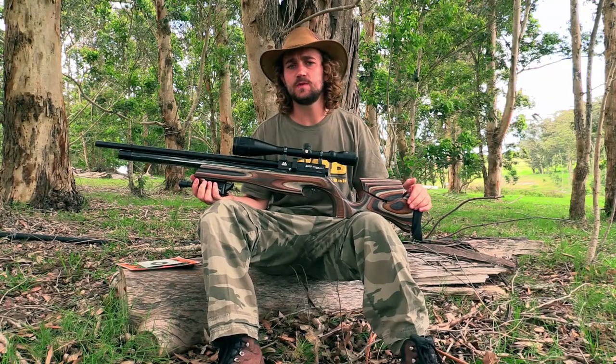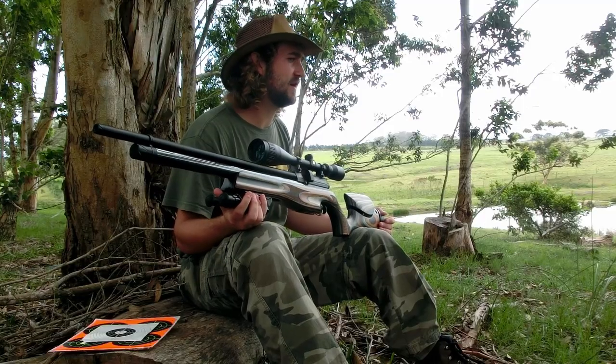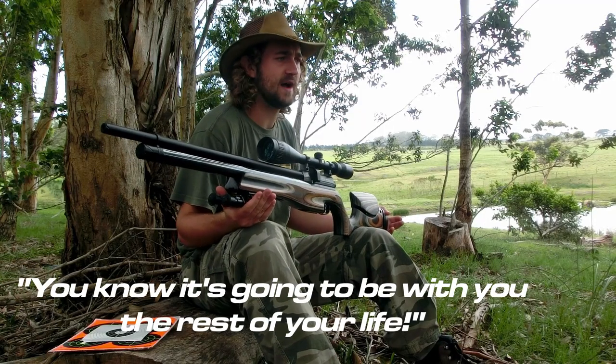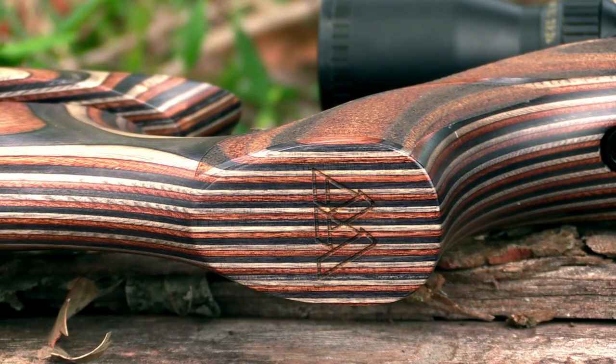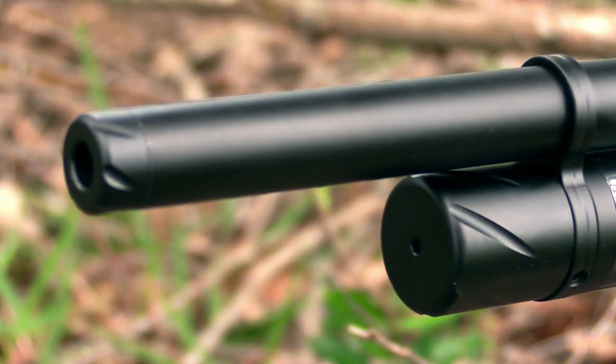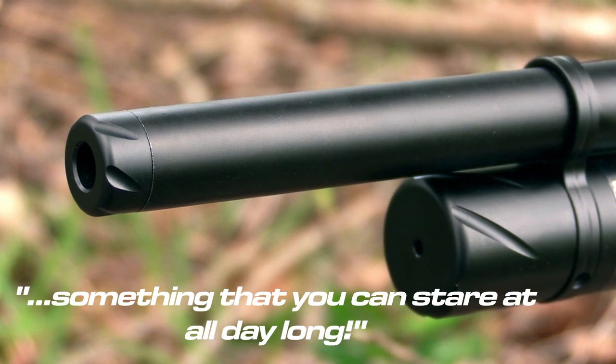I was extremely impressed with the attention to detail going into the design of this gun. When you buy an Air Arms rifle, you know it's going to be with you for the rest of your life, and when you have a gun that long, you begin to appreciate the small things — like the Air Arms logo etched into the pistol grip, or the trademark swirl on the end of the barrel. These are the small things that make the rifle something you can stare at all day long.